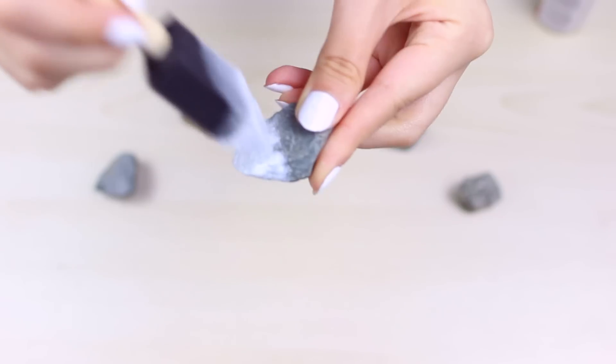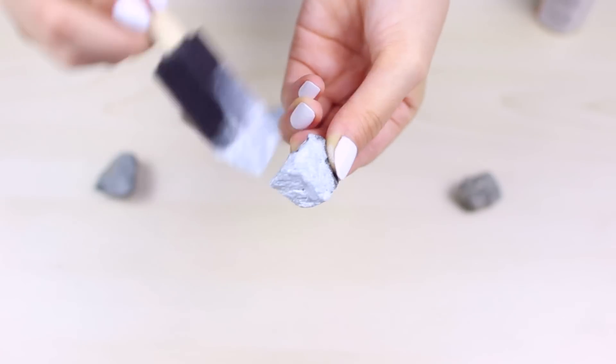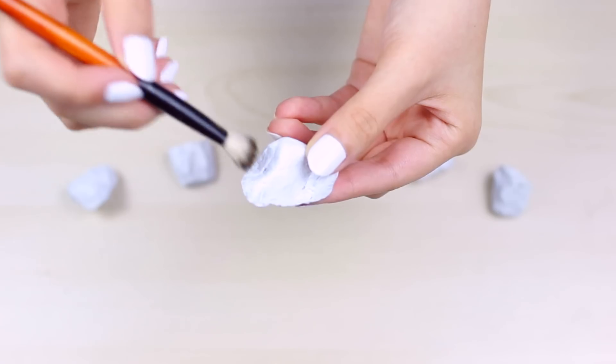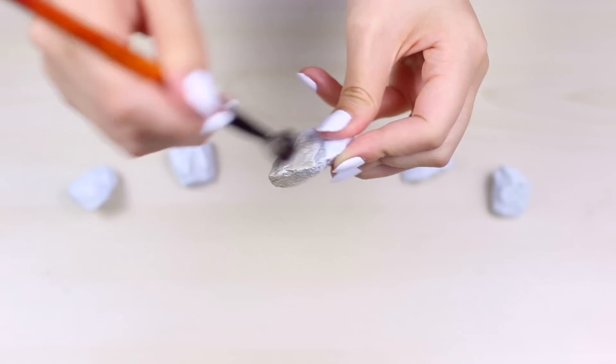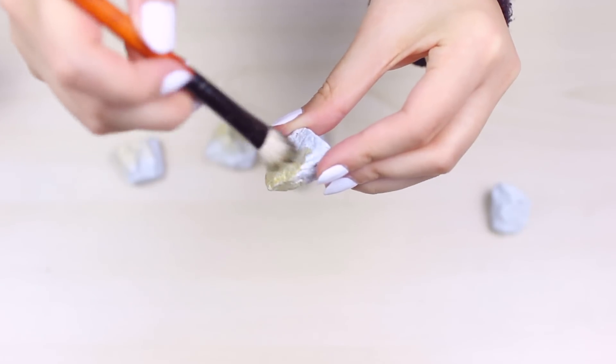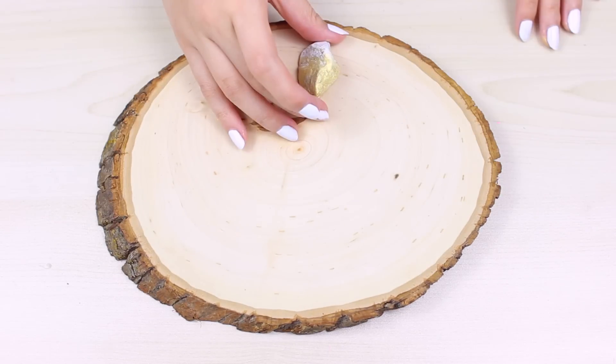But I wanted it to be white so I just painted all the rocks white as a base for the gold ombre that I'm going to do next. So after they're all dry, I'm going to take my gold paint and I'm just going to dab it onto one side of the rock so that it creates this ombre effect. And I thought it looked really cute in the end.